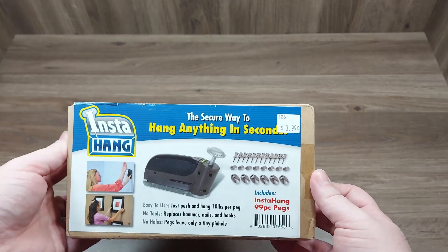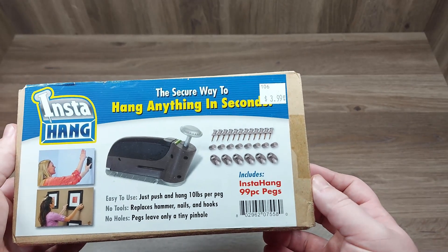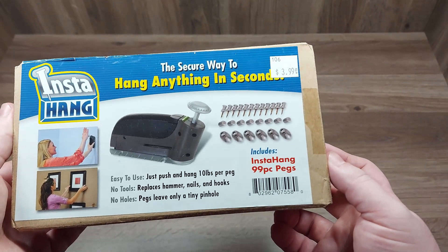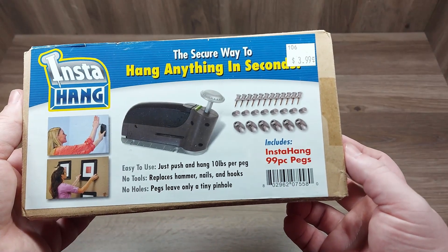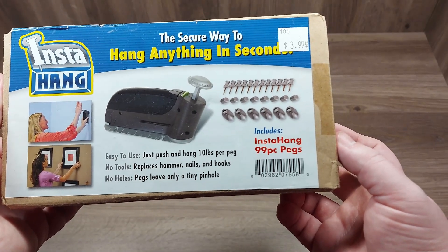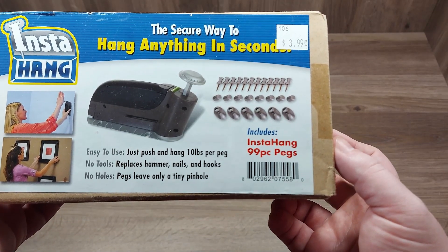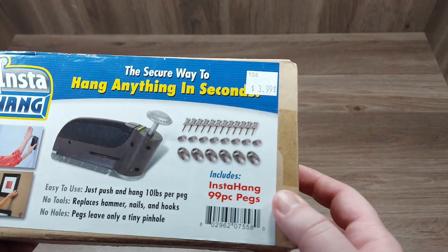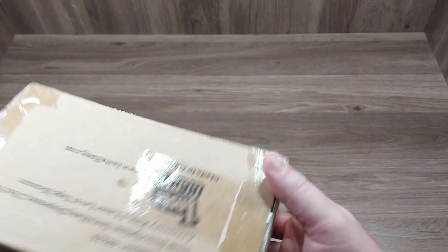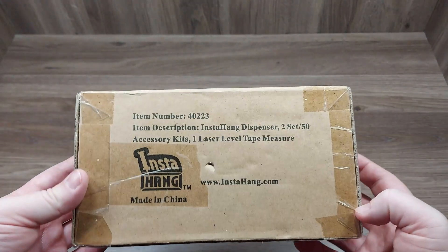So I figured this would be a perfect time to do it. Insta Hang — the secure way to hang anything in seconds. Easy to use, just push and hang. 10 pounds per peg, no tools, so it replaces hammers, nails, and hooks. No holes — pegs leave only a tiny pinhole. It includes the Insta Hang and a 90-piece set of pegs.